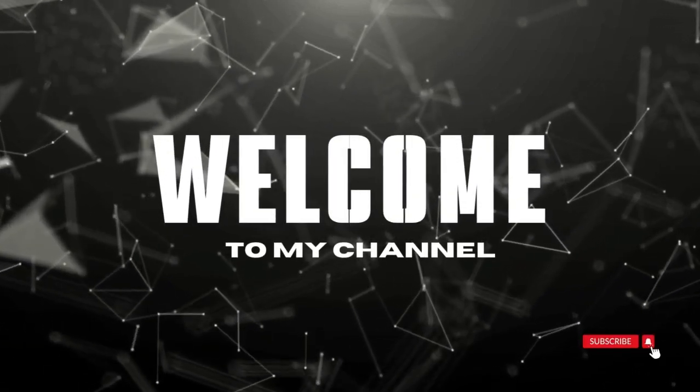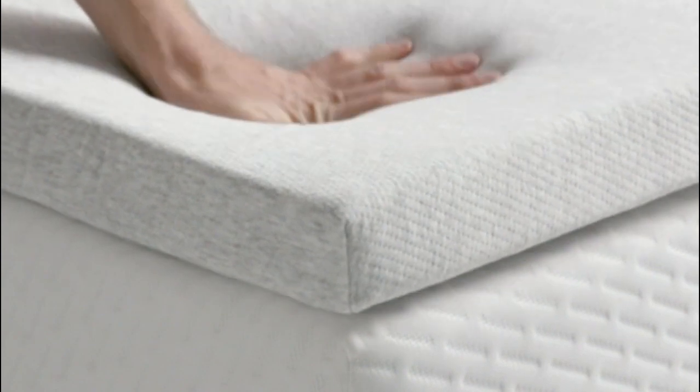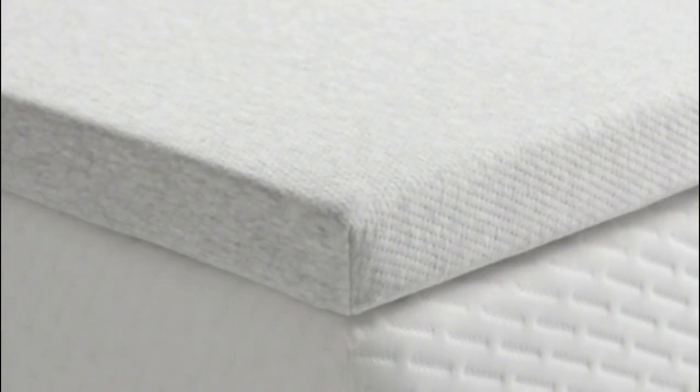Welcome to my channel. Named one of our best memory foam mattress toppers, this pick offers the pressure relief side sleepers need.